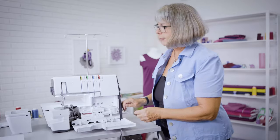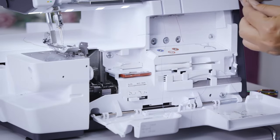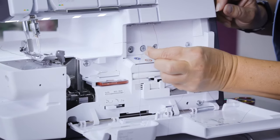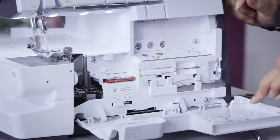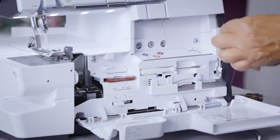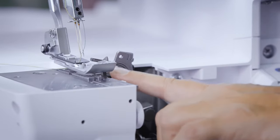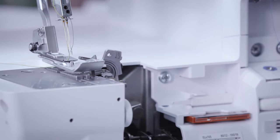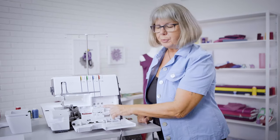To thread the loopers, I have to pull approximately half a meter of thread and thread the first centimeter into the air threader nozzle. Make sure the thread is not tangling somewhere. While I press the button, notice how fast my thread comes out of the looper eye. Same, of course, for the lower looper.